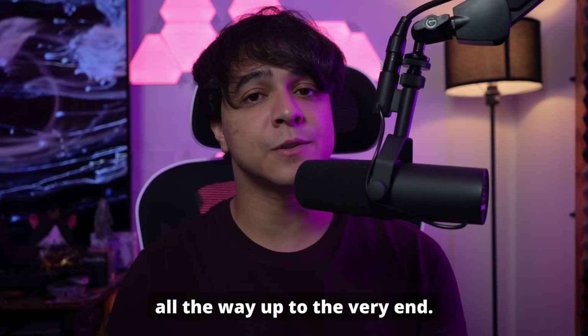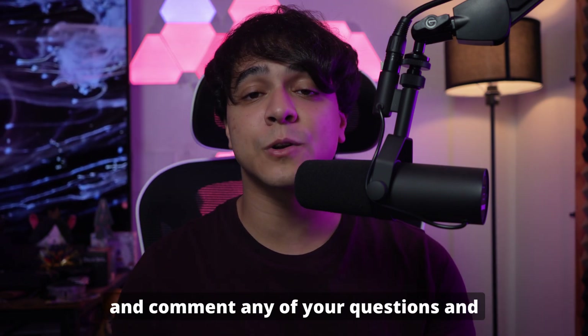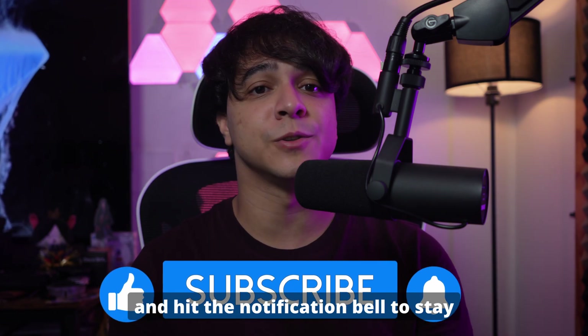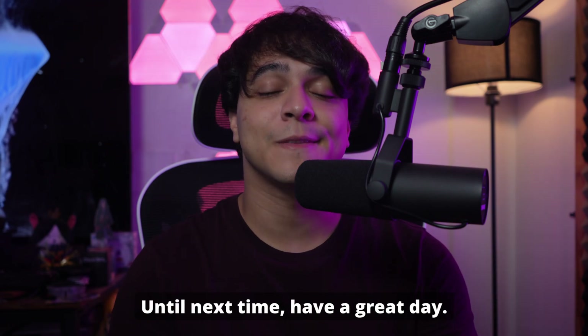Thank you so much for watching this video all the way to the very end. If you liked this video, then please make sure to leave us a like and comment any of your questions and thoughts down in the comment section. Please make sure to subscribe to our channel for more content just like this, and hit the notification bell to stay updated every time a new video comes out. Until next time, have a great day.